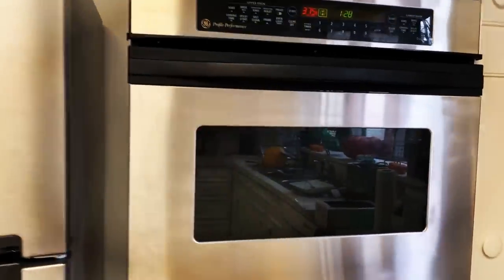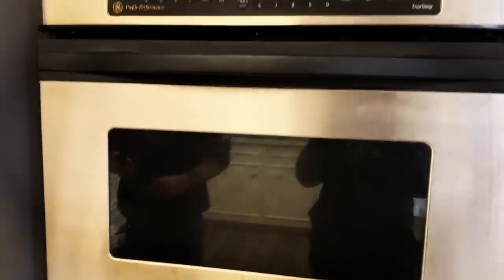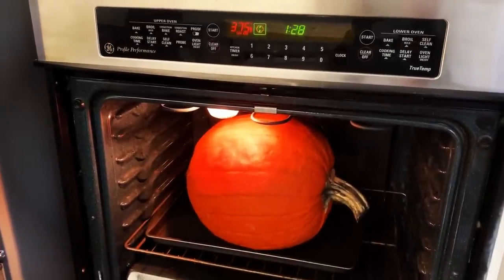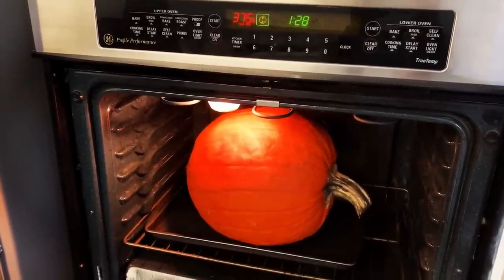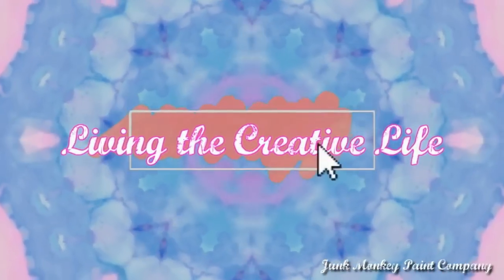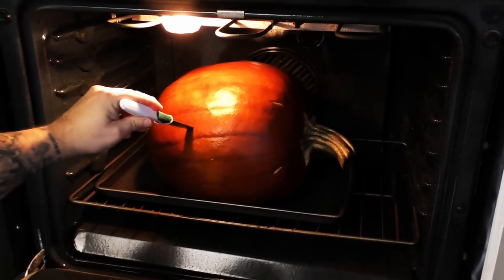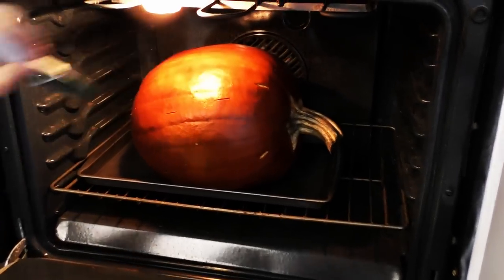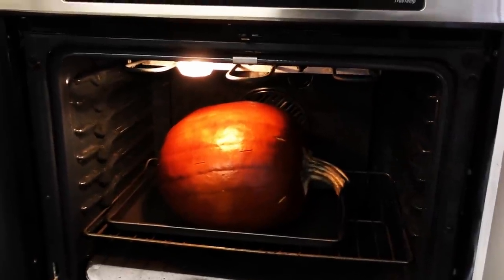All right, so you just put the pumpkin in. Pumpkin's in. She's mighty large. It just came in and it smells so good. Not quite good. How can you tell when it's ready? Just a little bit softer. It's almost there, but it's her big brown pumpkin.